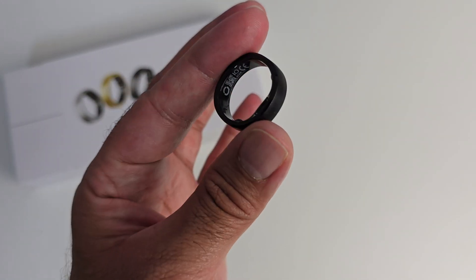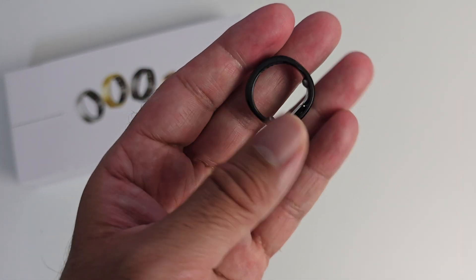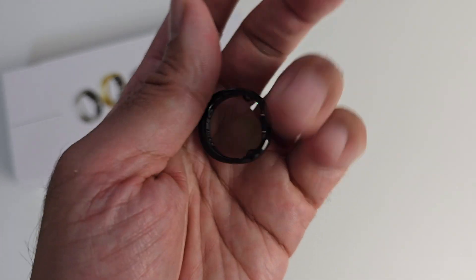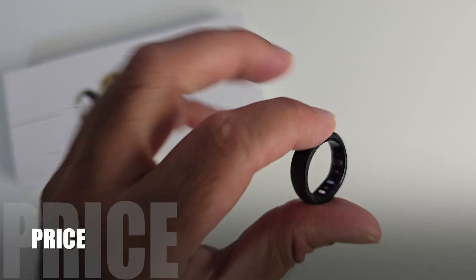I've been testing the Ringcon Gen 2 for a few months now and this is my full review sharing with you my thoughts on what this product is like after real-time use. Now let's begin with the price.